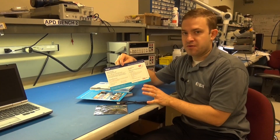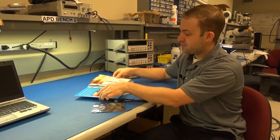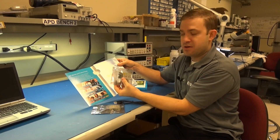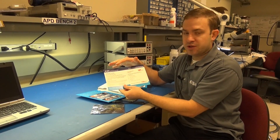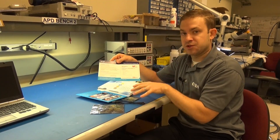That digital collateral will be very important when you get to the design-in phase of your project. In the receiver box you will get the receiver board and an insert with features and benefits of that board, the quick start guide, and a link to the digital collateral for the receiver board.